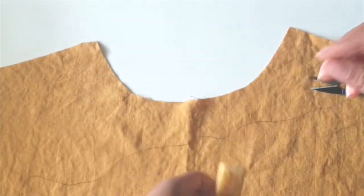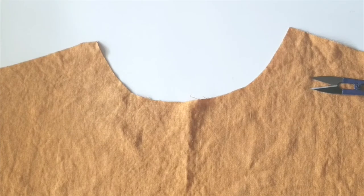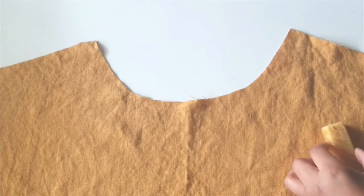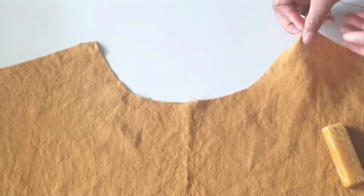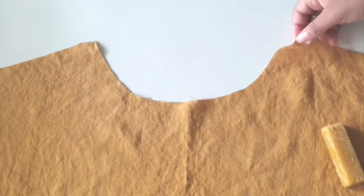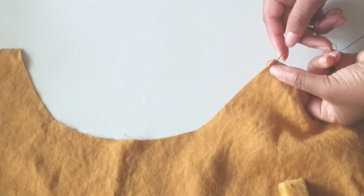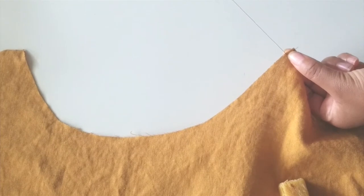I go ahead and pull the thread through the beeswax cake a couple of times. You don't need to pull it through many times — you just want it evenly coated so it slides through naturally and gently; you don't want to pull so hard that your thread snaps. To begin the running stitch, I put my needle through the fabric and make a few stitches in the same spot, about three or four times, so that my thread is anchored. I prefer anchoring over knotting — it's easier to just pull the needle through and make a couple of stationary stitches.